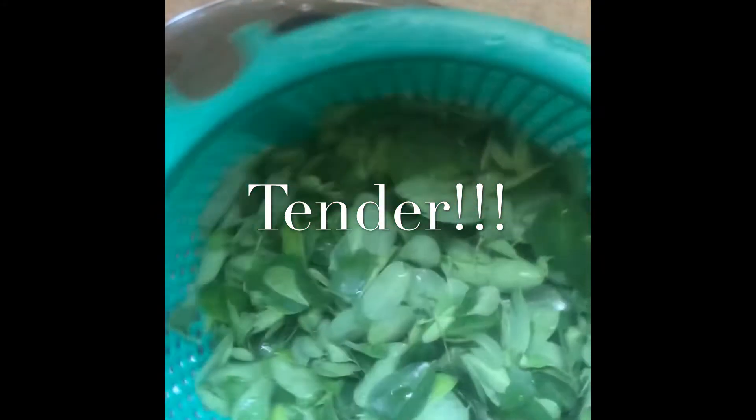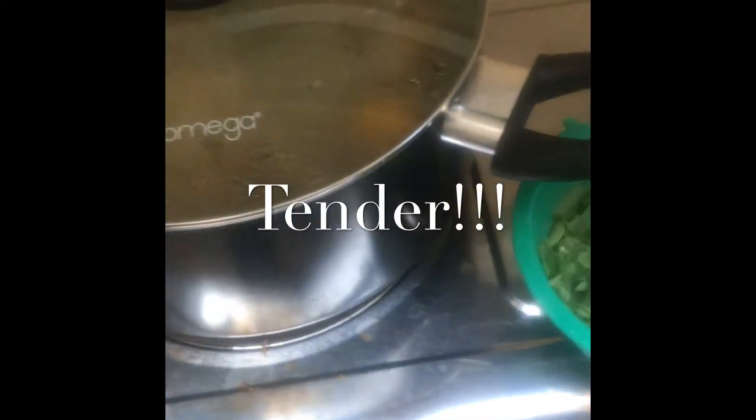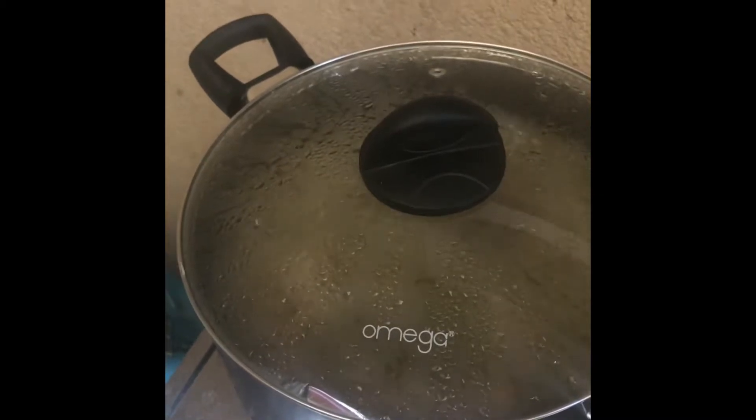This is horseradish — we call it malunggay here, or moringa, the other term. I already washed it. We'll be back later.